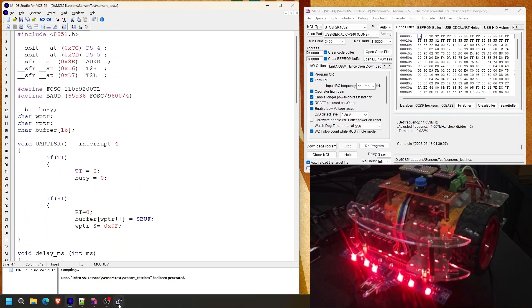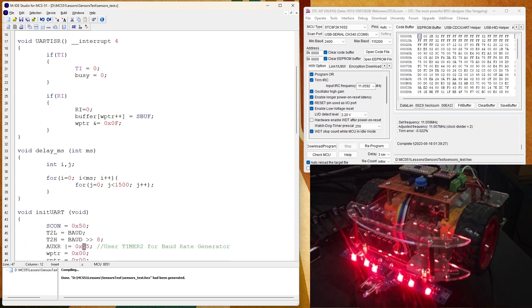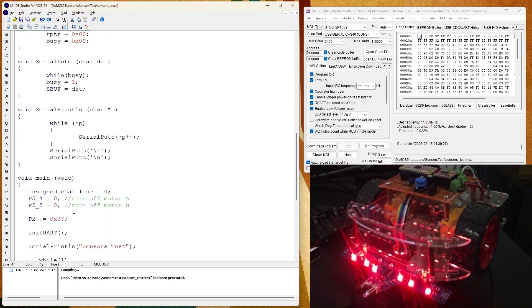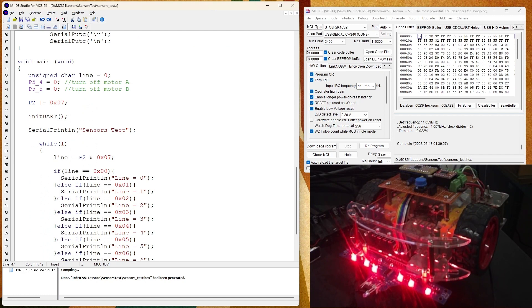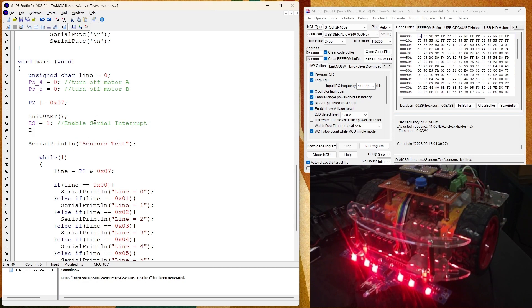Something is wrong — nothing is coming out to the serial port. I realized I forgot to start the serial interrupt and to enable the global interrupt. That is why the interrupt function was not working. So we rebuild the code.